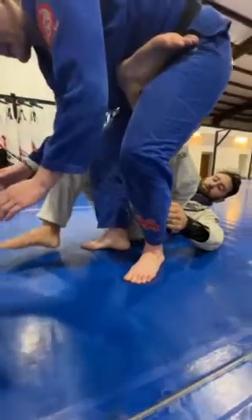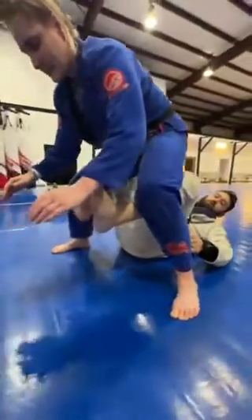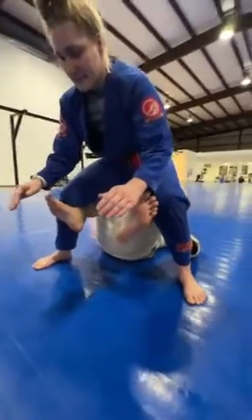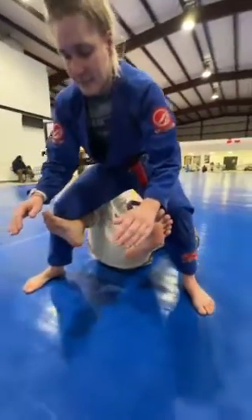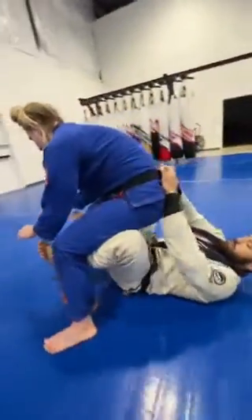Once I've got this grip, my foot that's on the ground goes up. I set my crab ride hooks. Make sure that you're keeping solid pressure on the back of your partner's knees. My hand travels to the back side of Leslie's belt — two hands. I bring her hips down.